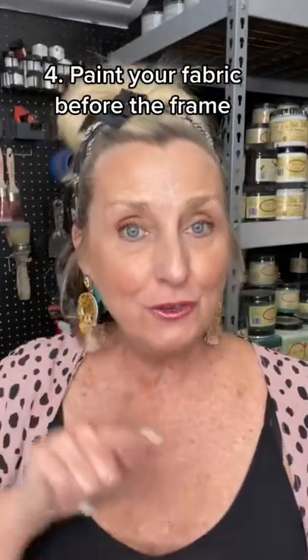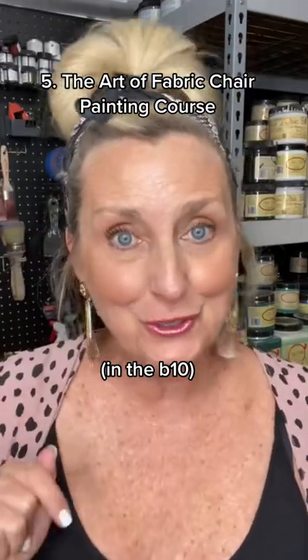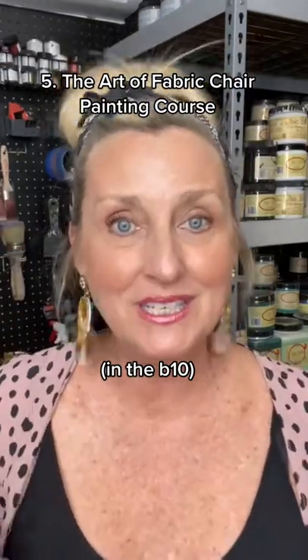Number four, paint your fabric before the frame. And number five, buy my furniture painting course, because I give you a lot more tips than these five.